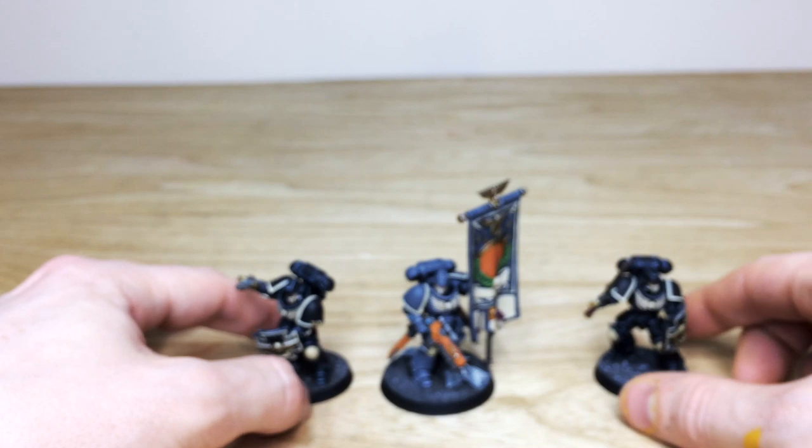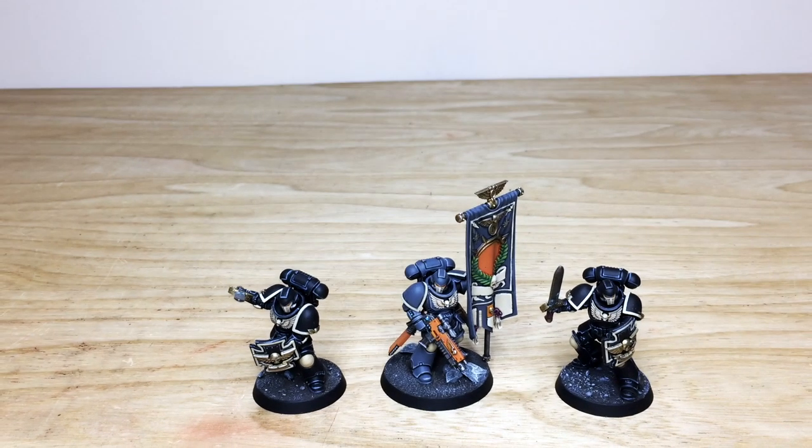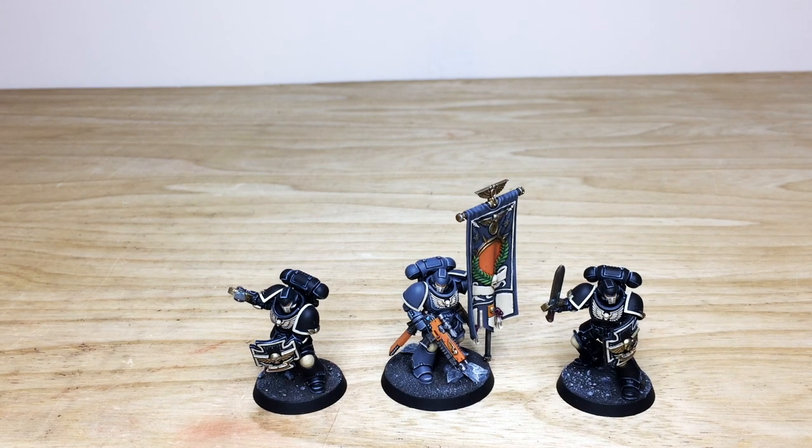That's just the three characters from this force — I do hope that you like them. Up next we have all of the infantry, and then we have the transport, the Repulsor. Stick around, that's coming up next.